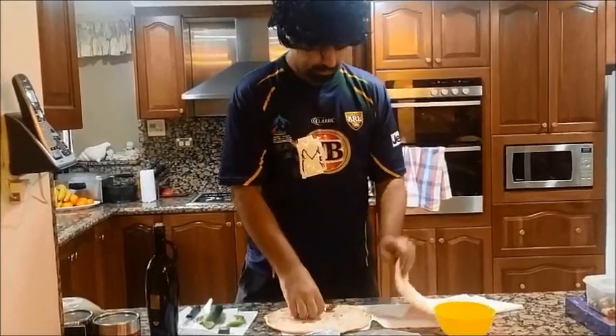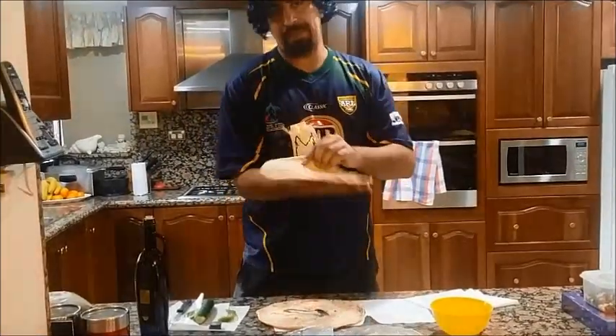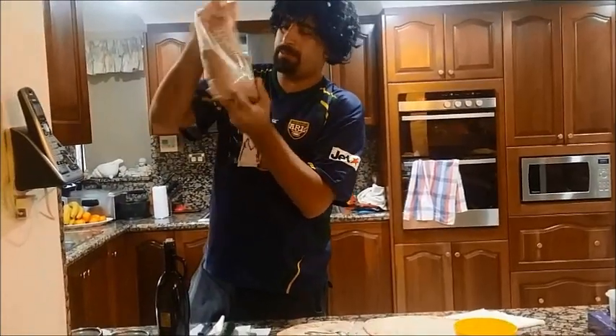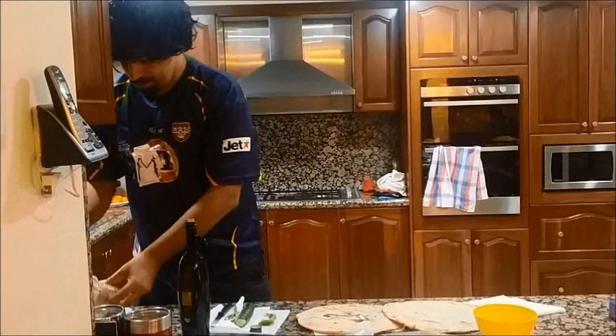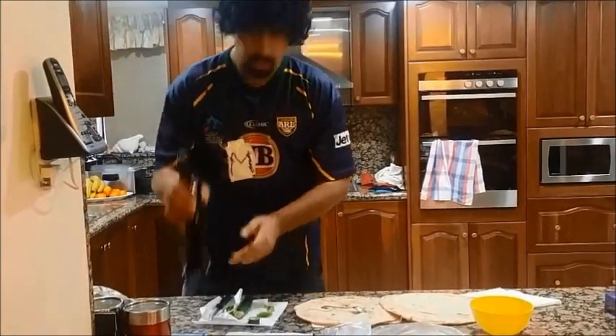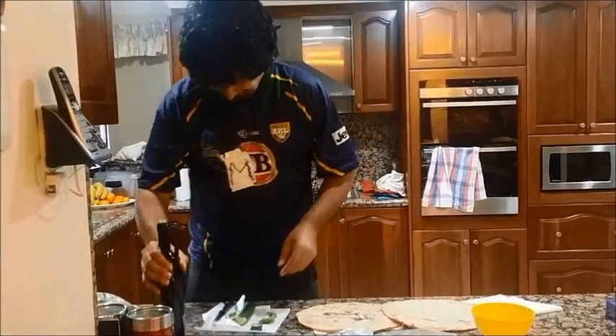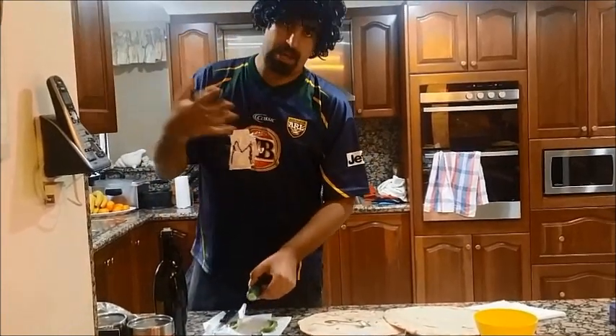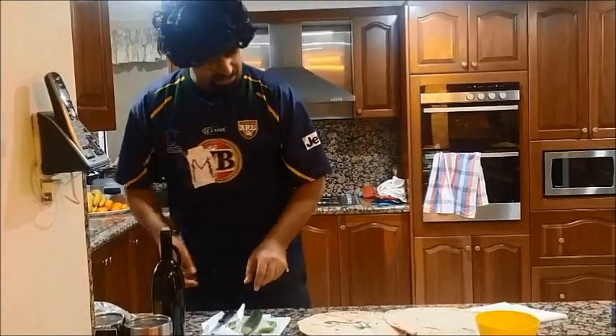Lebanese bread — that's the bread there, they're called pita bread. That's Zatar here. So you need that, a bag of that, and olive oil. If you want to add toppings, you can put tomatoes, cucumbers, and capsicums like we have here.